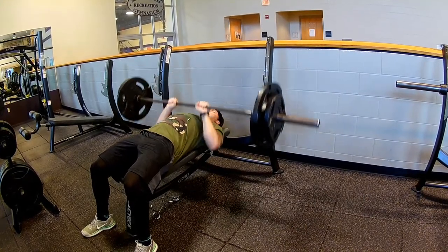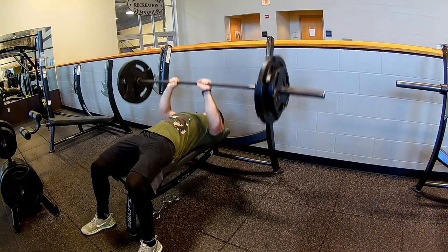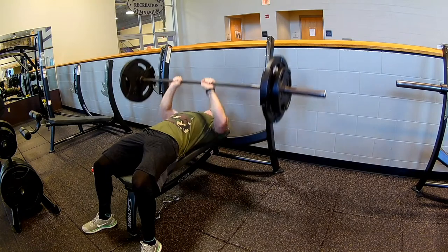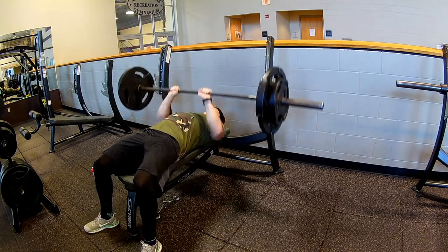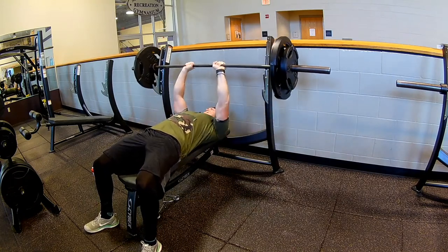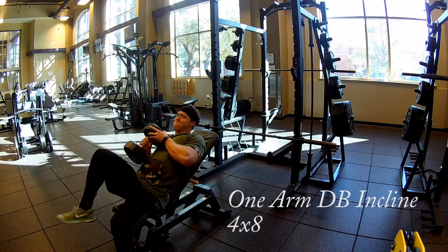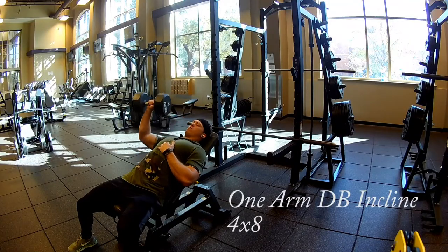Then I did close grip bench, four sets. The only thing about these is just make sure you find what works for you as far as how close your grip is. I've mixed up my grip width on this so many times — so just find something that works for you on that one.